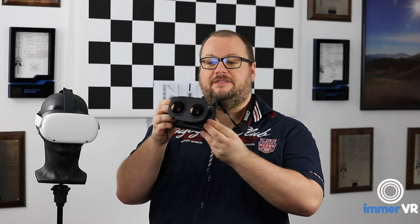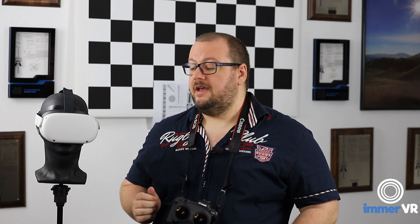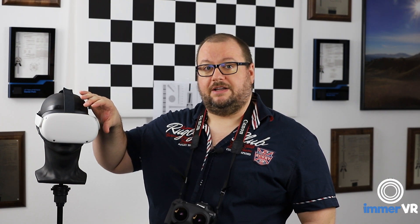Welcome to our latest video about the Canon VR180 stereoscopic lens. My name is Daniel Pohl, I'm the CEO of ImmerVR in Germany. In today's video we're going to look very closely at the brand new Canon 5.2mm stereoscopic VR180 lens and compare it to other virtual reality consumer cameras, and what the impact is — what does it mean if you have these kinds of pictures versus other cameras in your virtual reality headset.